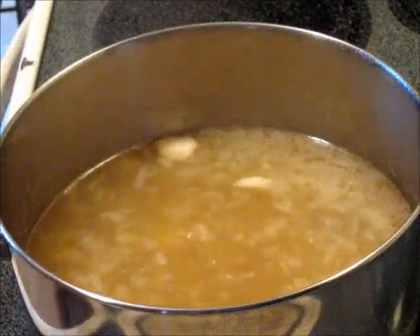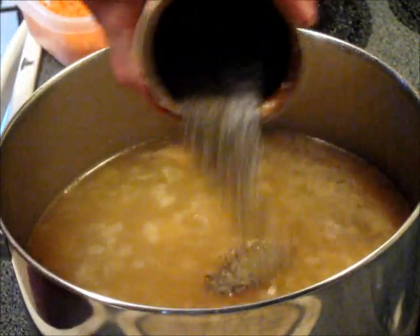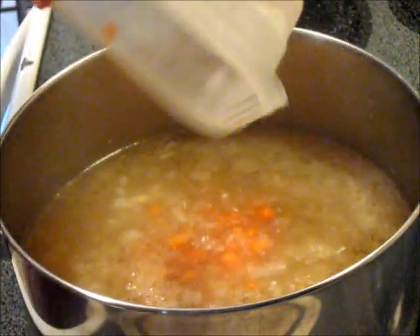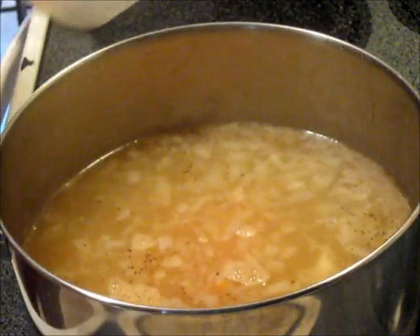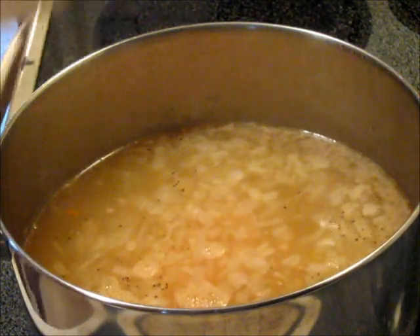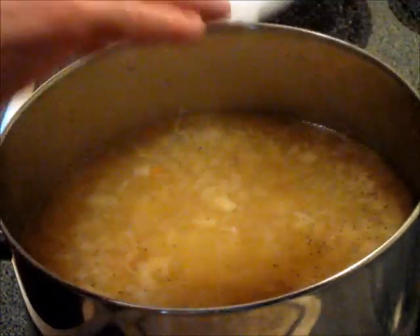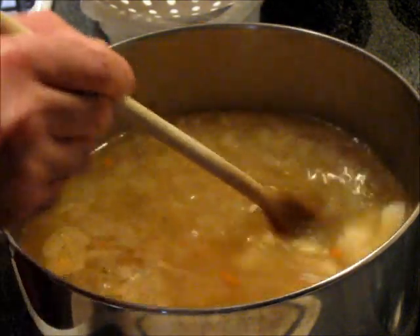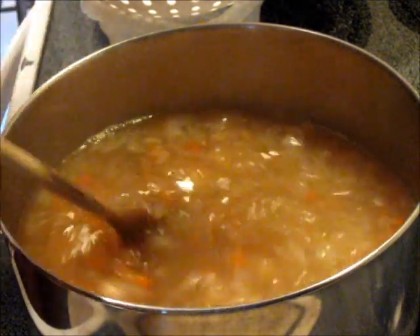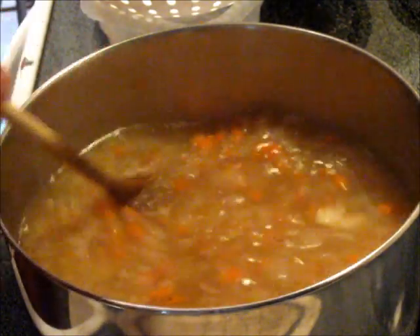We're going to add the remainder of the ingredients — first the salt and the pepper, then the diced carrots, and then the one large potato. I'm going to stir this up, and we're going to simmer this for about 15 minutes to let the vegetables cook through. You don't want them soft and mushy — you just want them nice and tender, but with some firmness to them.